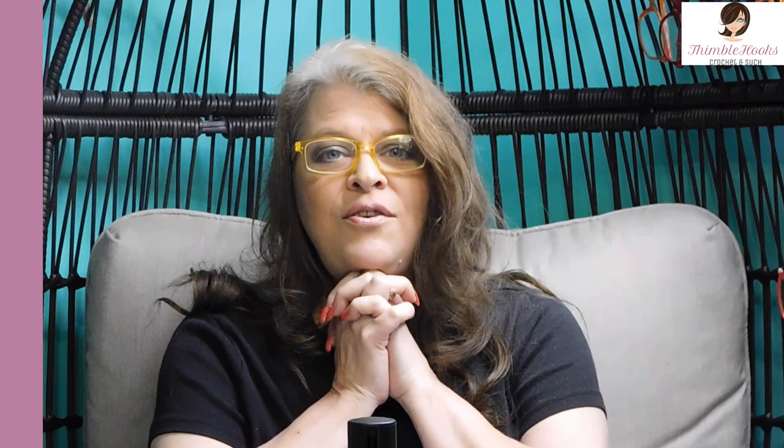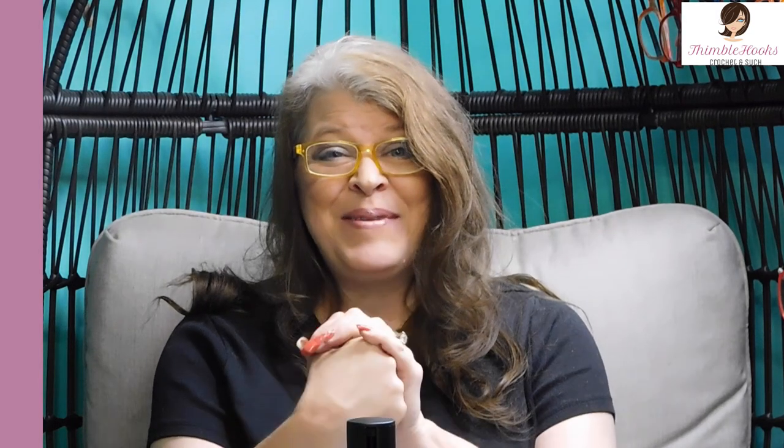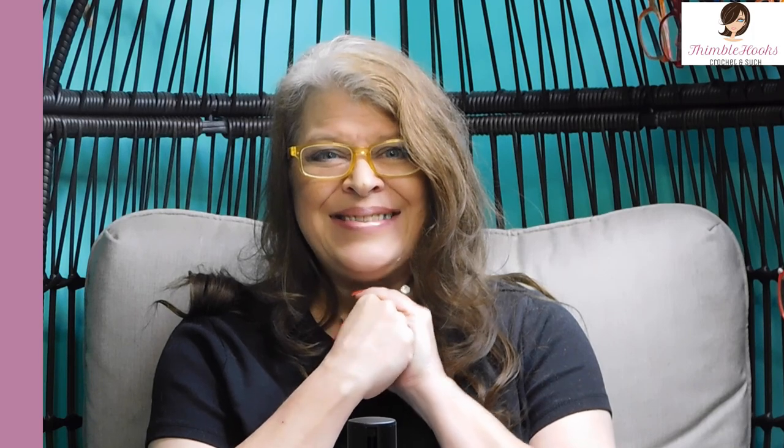I just wanted to give you a few tips on things you can add to your wishlist this year, based on pieces from my giant collection that I really like, use all the time, and find to be good quality. Thanks for stopping by, thank you for supporting my small business. Please subscribe to Thimblehooks and stop back really soon. Bye!